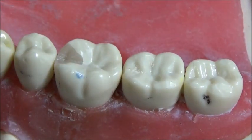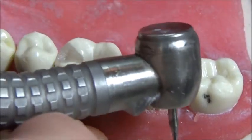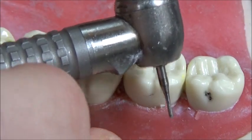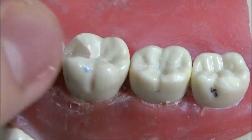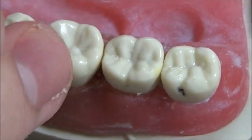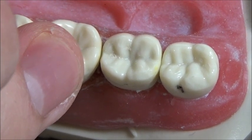Hello, and this is a demonstration of a class 1 filling. This is an air turbine handpiece. You also have electric, and my preferred setting for electric is to use 100,000 RPM with the 1 to 5 ratio setting.